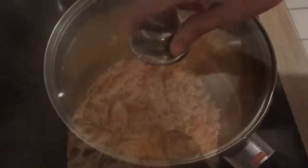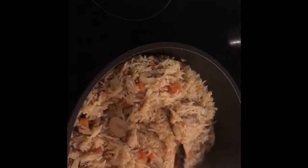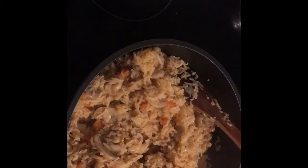This is how the rice looks after about 10 to 15 minutes. If you feel you need to add more water because the rice isn't done yet, go ahead and add some. Once the rice is done, I'm going to add some parsley. You can add fresh parsley if you have it — I'm using dried parsley because that's all we've got.